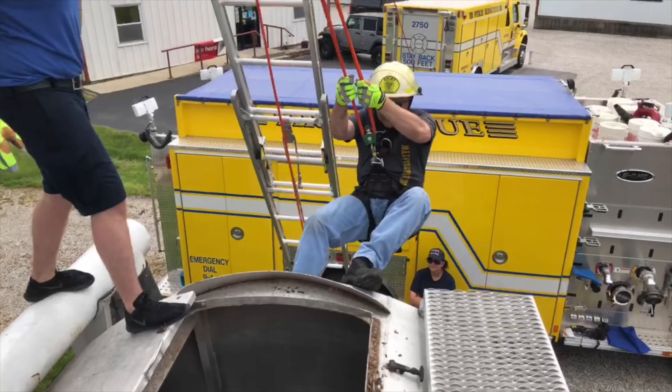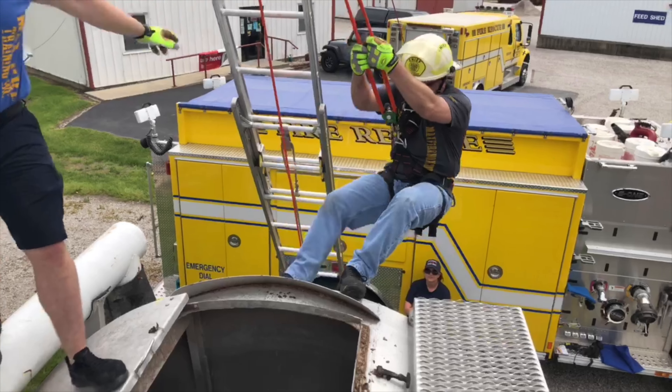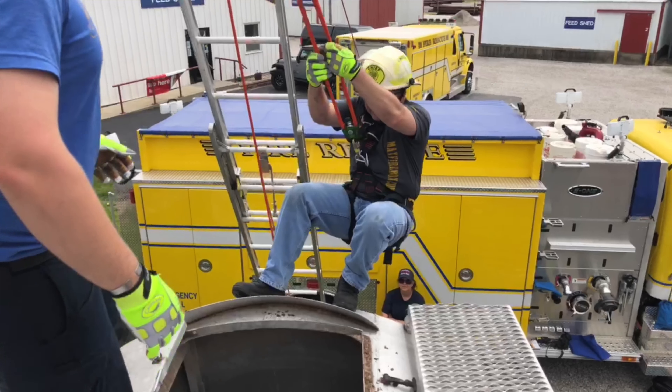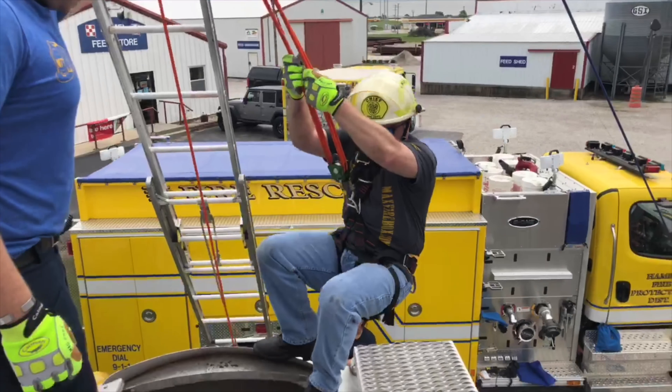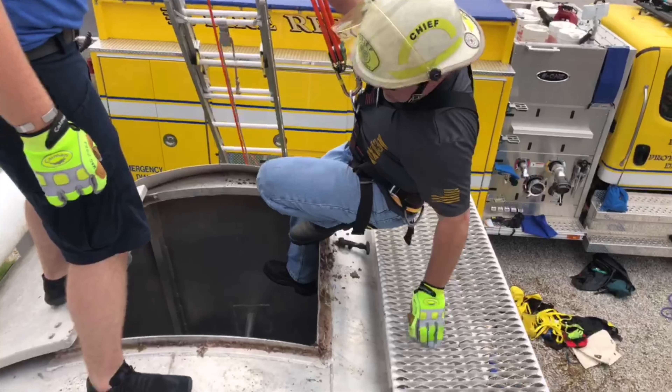In case you didn't notice, the fire chief is wearing the MaxFire box shirt — it's a dry-fit shirt available online at our store, maxfiretraining.com. Here we go, here's Chief Johnson coming in.